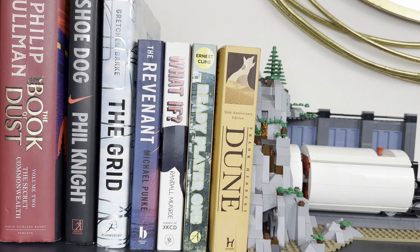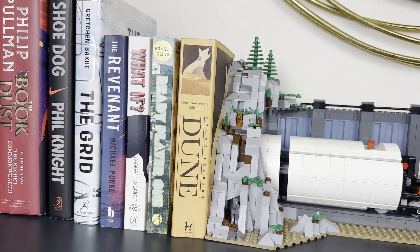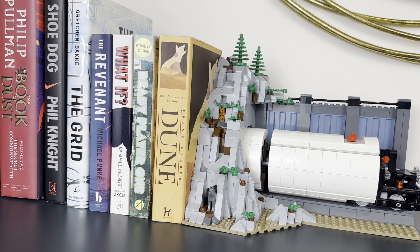I think this set would look great on a desk or bookshelf, where the TBM could look like it's cutting through a stack of books.